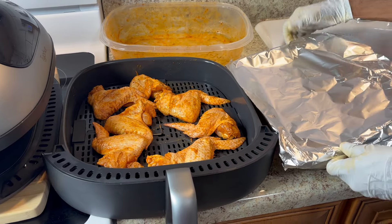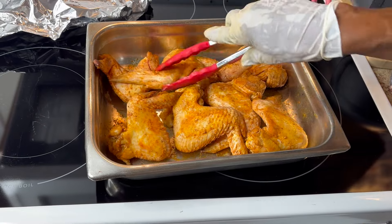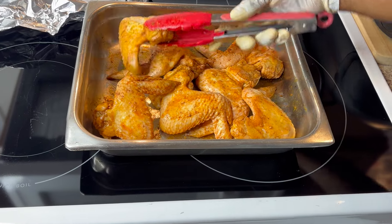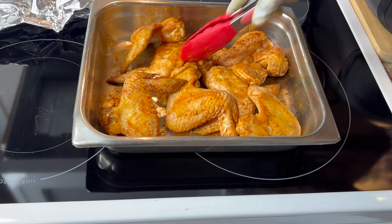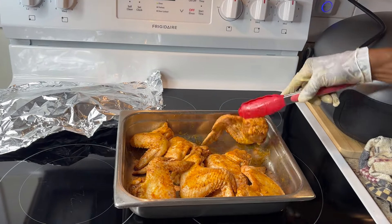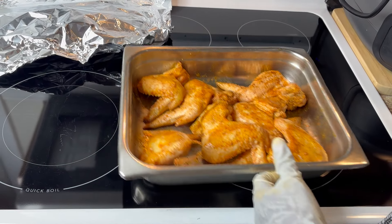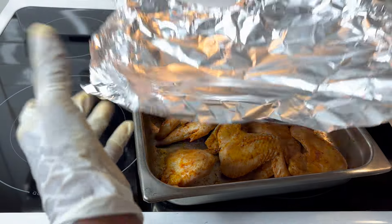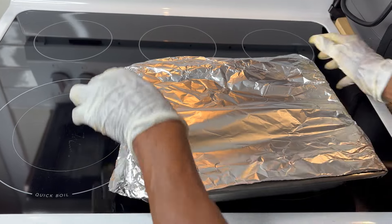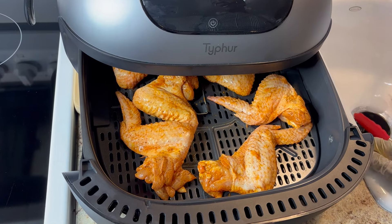I let them cook for about 15 minutes on one side and now I'm turning them over. I'm gonna cover them a little bit because wings in the oven take time. I also boosted my oven up to 400 because 350 wasn't working well enough — that's what I normally cook at anyway. I'm gonna let these cook about another 20 to 30 minutes and they should be done. Now I'm getting ready to start the air fryer dome.